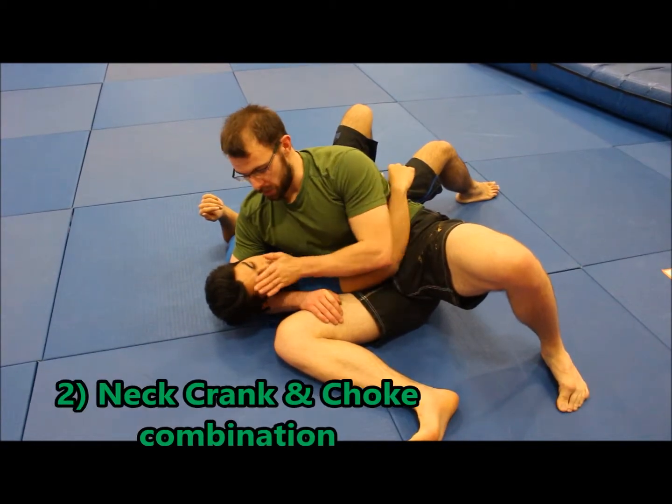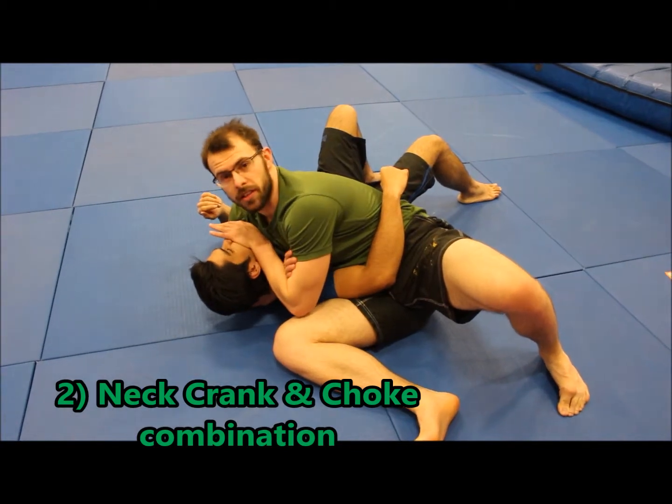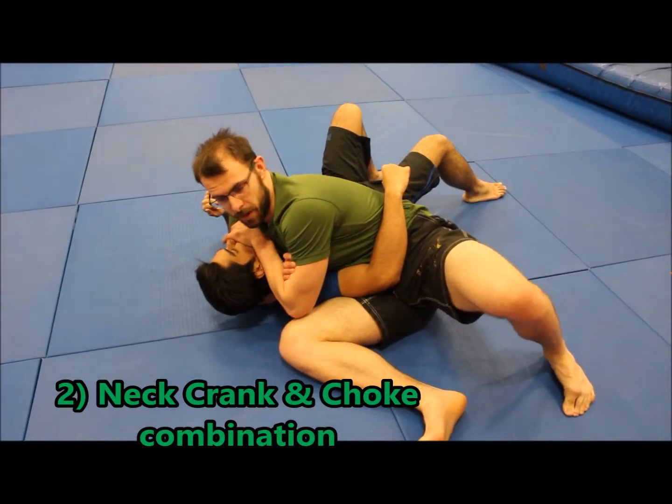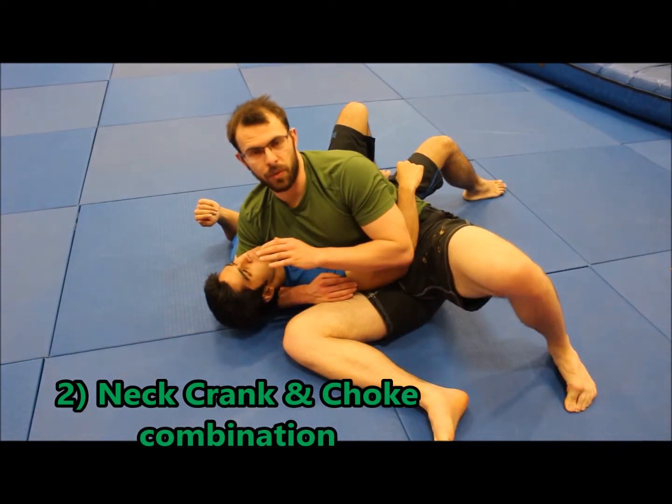The next one is a neck crank. I'm going to push Sahil's face to one side, hold on in the same way as an A-frame onto my own bicep, and just lean onto my armpit. And that's a neck crank and a choke all in one, which is quite nasty.